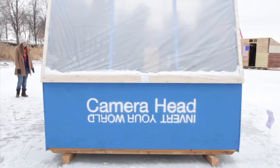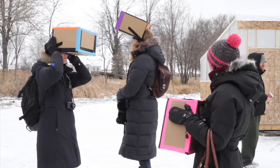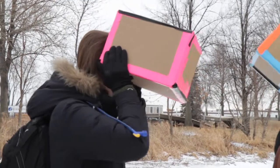The Camera Head Shanty is a collaborative workshop where you have the materials to create the head-mounted camera obscura. So it's essentially like looking inside of a camera.